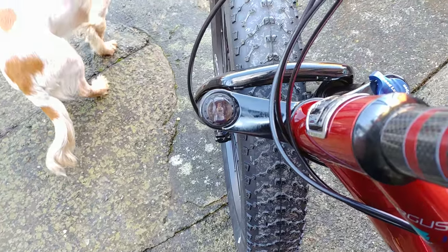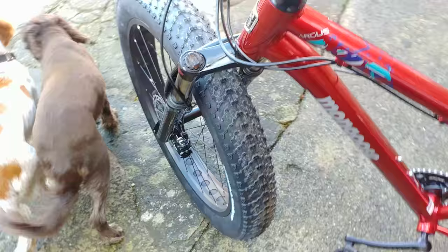As you can see she's got a lockout, and on the other side a nice dampen system. And she flies.